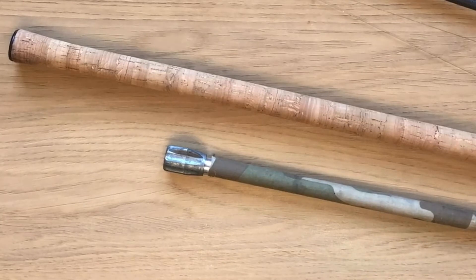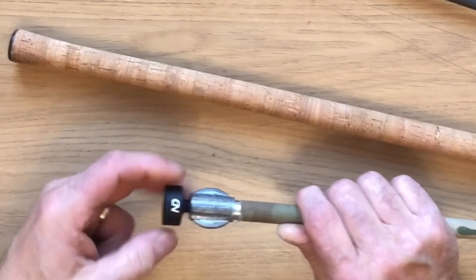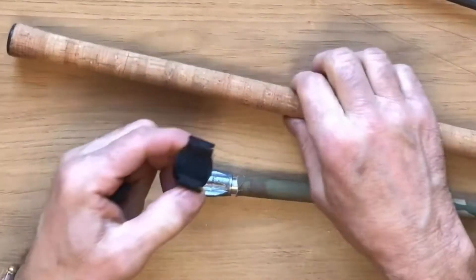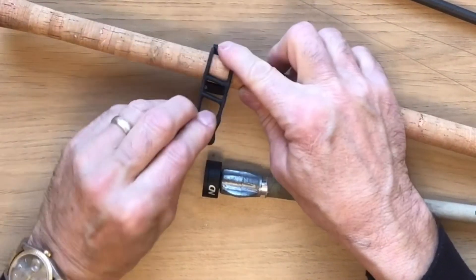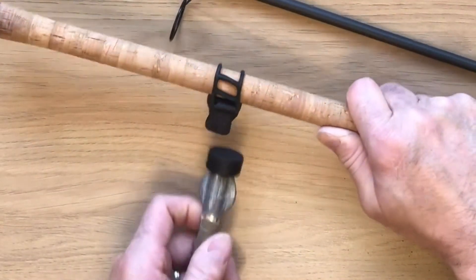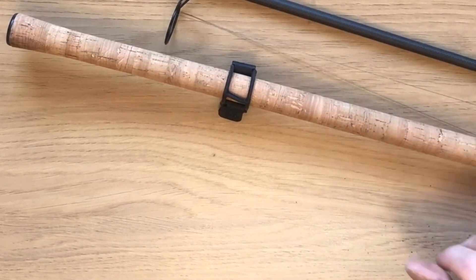Fitting them to the bank stick and the rod couldn't be simpler. Standard thread connection. Screw the rod, and then that will hold it on the rod rest. Let's go try them down at the lake.